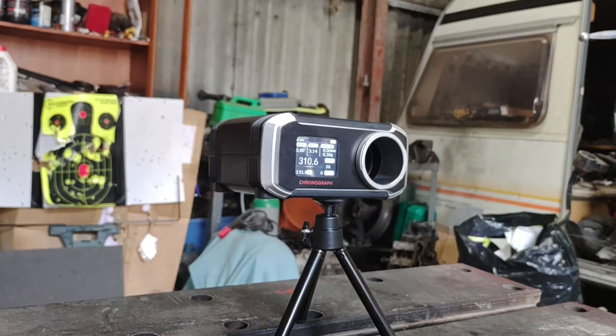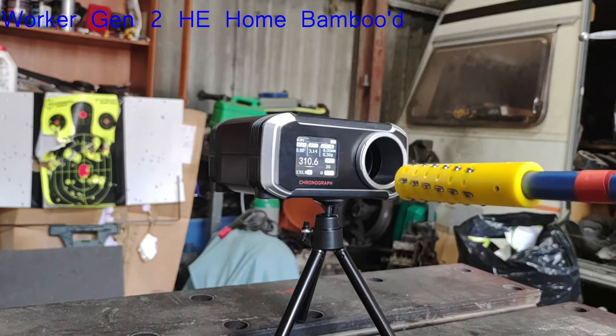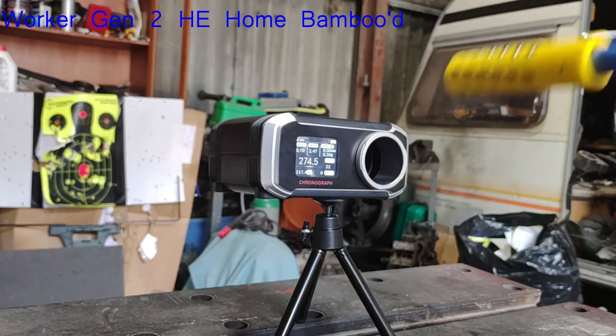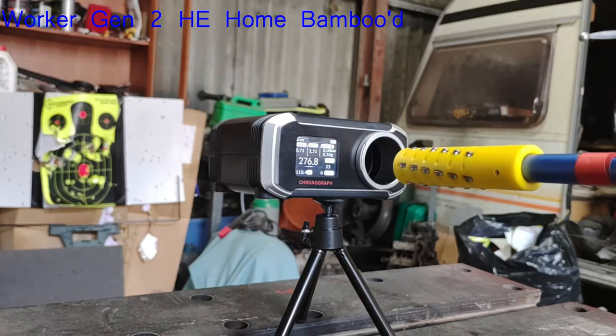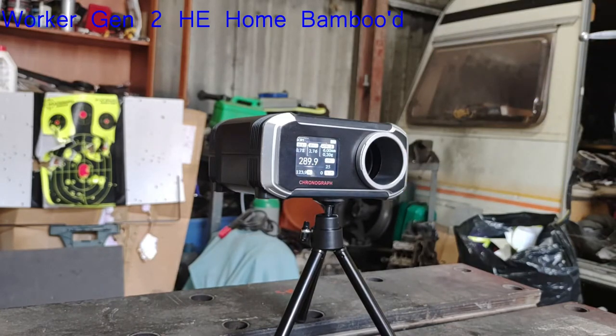A bit of an interesting one now — these are 5 Worker Gen 2 HE darts that I bambooed at home using the Worker moulds. One of them has a bit of a dent in the body, so I want to see if that affects FPS. Results: 274.5, 274.5, 276.8, 279.4, and 299.9. Until that last dart, far more consistent than the un-bambooed Gen 2 HEs, which is interesting to say the least.